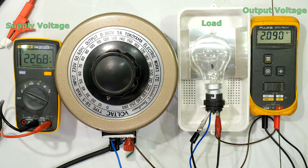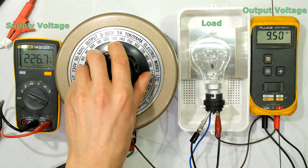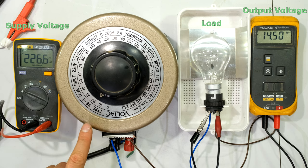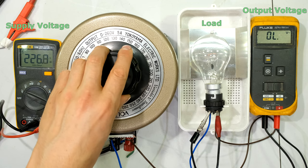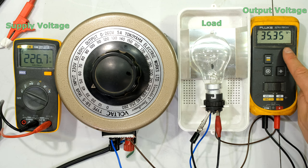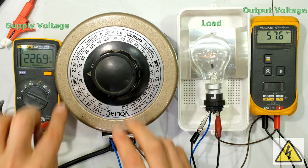I've already turned the variable AC supply on and I'm going to rotate it. Notice that the input voltage over here is not changing — that is the supply voltage which is fed to the primary winding of this variable transformer. Notice that it stays at 226 volts; moving it back and forward it doesn't actually change the input voltage. But look at the output voltage as I rotate it — as you can see there's a scale here.